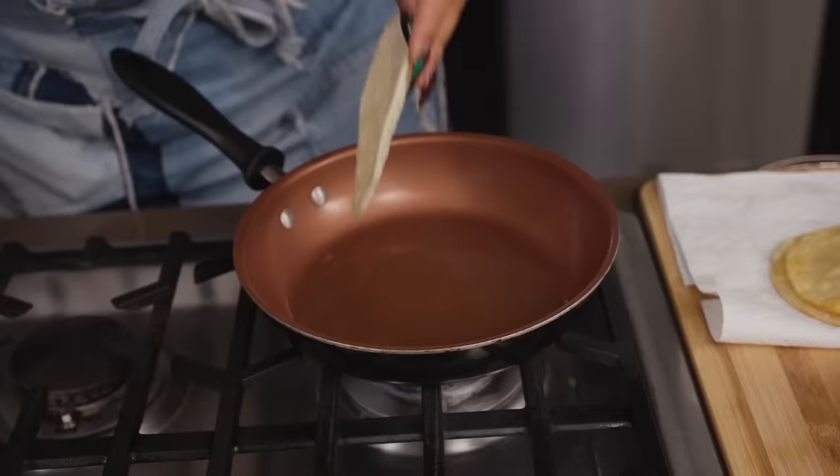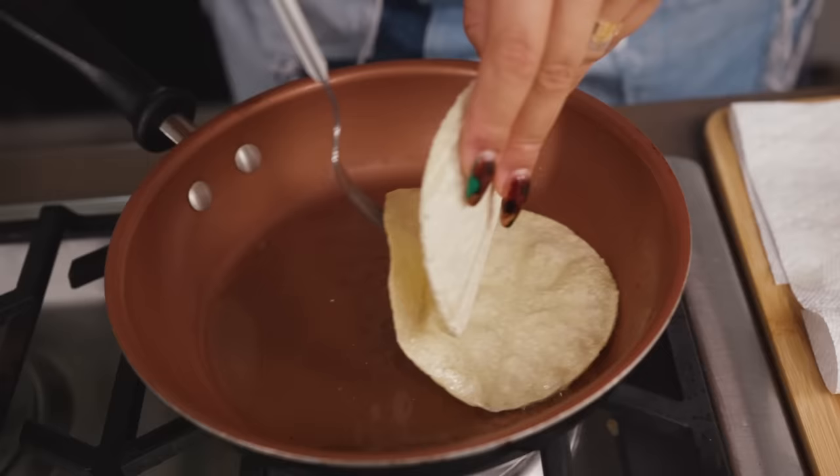Some people like them really crispy, some people like them softer. For this particular taco, I like it right in the middle. I think that's why he was so intrigued with these tacos — I believe it was new for him. He never had anything like this. I used to make them all the time, but then he started changing his life around.